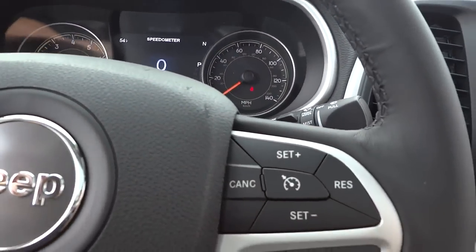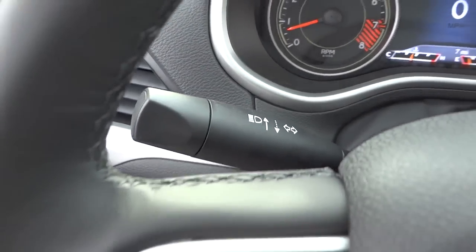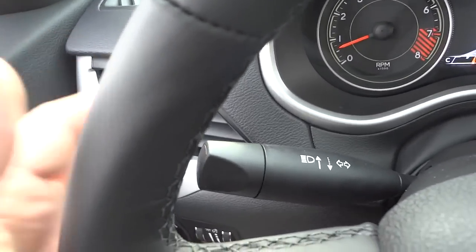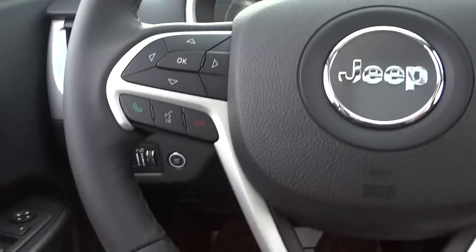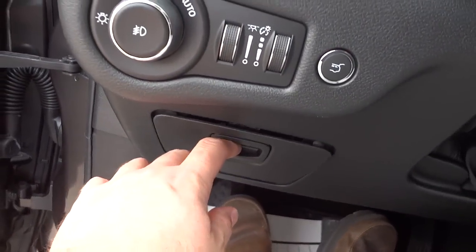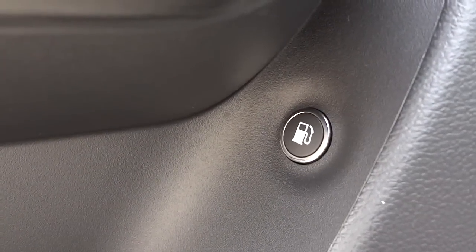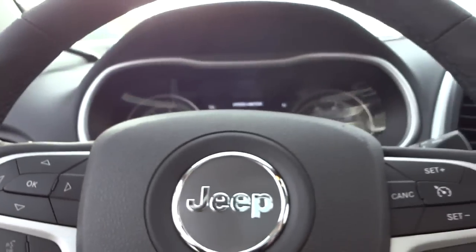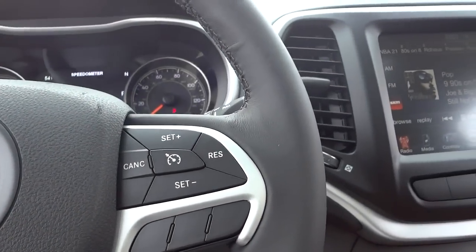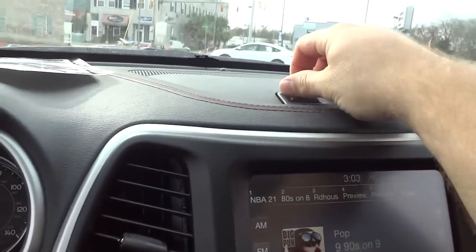Down here on the stalk you have your window wipers, headlight dimmers, and turn signals. There's a trunk button, a small storage pocket, and the fuel door release button — note that the fuel cap is on the passenger side.